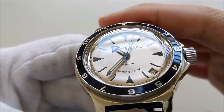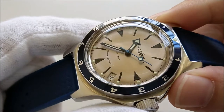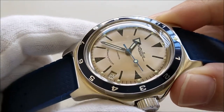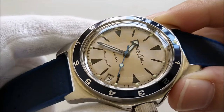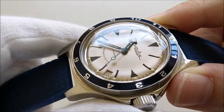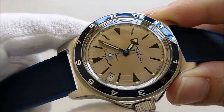This piece has a Vostok in-house movement, the caliber 2416. It beats at 18,800 beats per hour — yes, it's a low-beat movement — but on the upside the suggested service interval on the Metronorm site is 10 years. It has a rated accuracy of minus 20 to plus 60 seconds per day. With a lower-beat movement accuracy can suffer, but on my piece I'm getting about plus 10 seconds per day over a few weeks, which is really not bad at all.